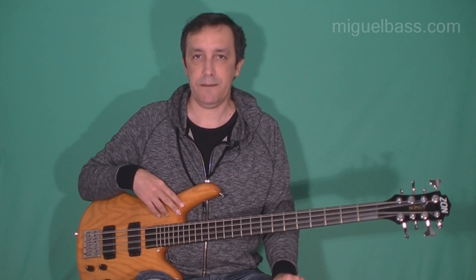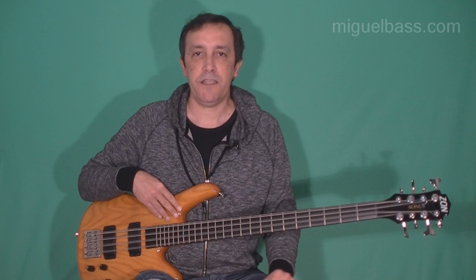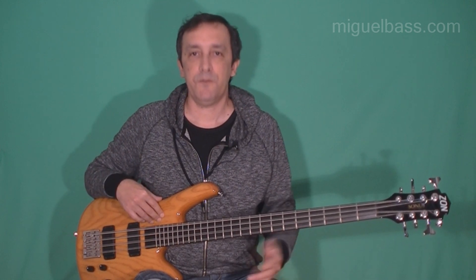He took his 4-string bass project that he had already built and adapted it to an 8-string by changing the headstock and adapting the bridge to be an 8-string bridge.